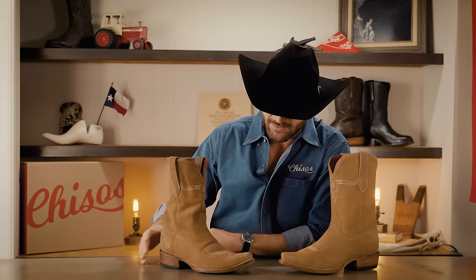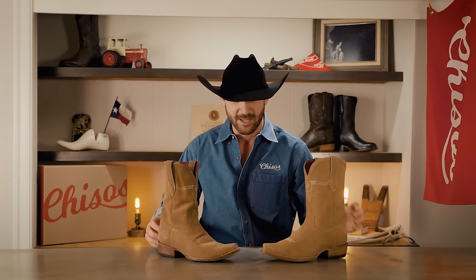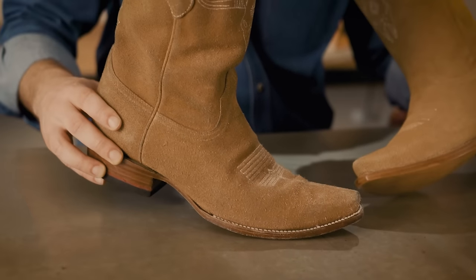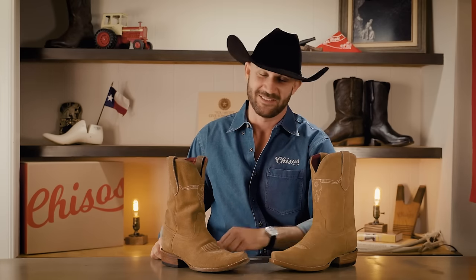These boots have not had any cleaning, re-staining, dyeing, or anything like that done to them. Rough out is a very particular leather — a lot of the oils from your feet as you wear them condition them from the inside out. If you wanted to keep them more pristine, you could buy a suede cleaning kit — suede, nubuck, and rough out are all treated the same way. You can also re-dye them or change the color over time, but this is what they're going to look like with a lot of hard wearing and no attention to keeping them cleaned up.